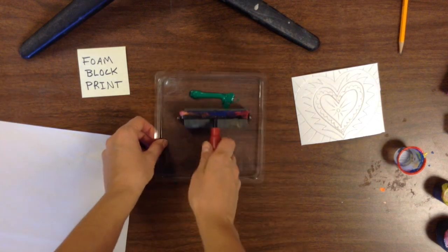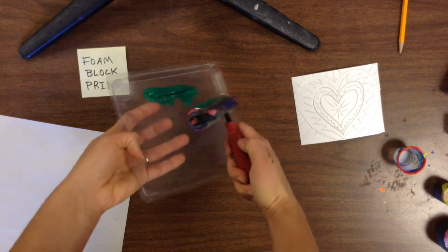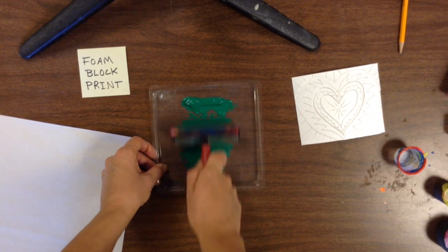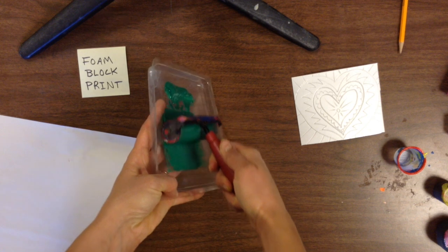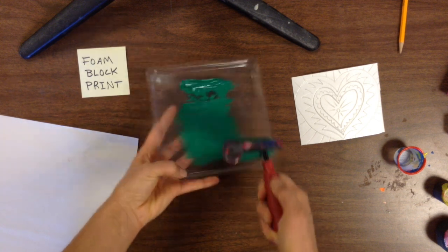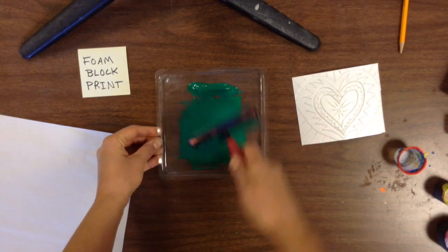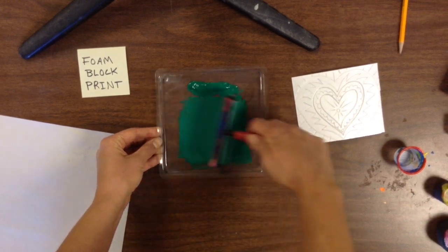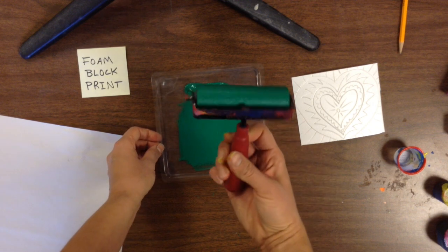Then I'm going to take my brayer and push all the ink down to one end so it's in a little puddle. And then I'm going to roll my ink out going forward, lifting my brayer up, forward, up — going in one direction at a time. When you do that, you get a much more even layer of ink. You don't want too much, that's why I want that puddle to stay at the end because most of my ink is going to be for later. So you really don't want all of it spread out right away.